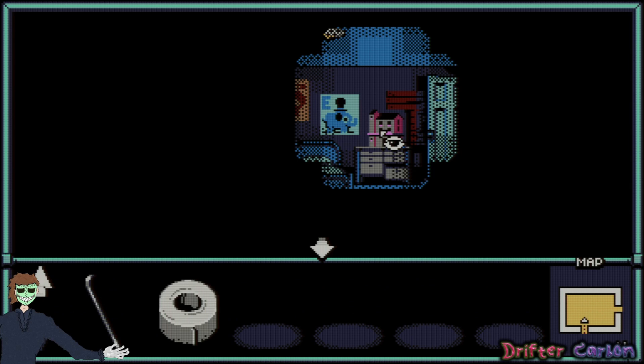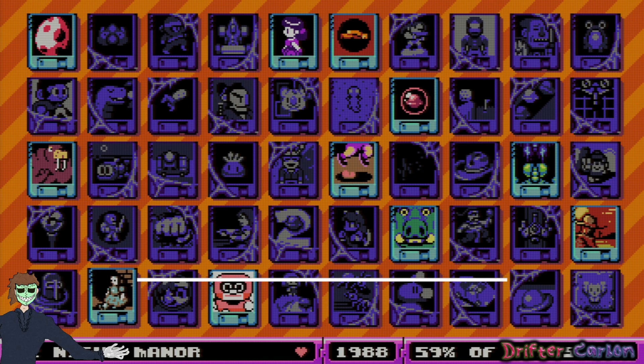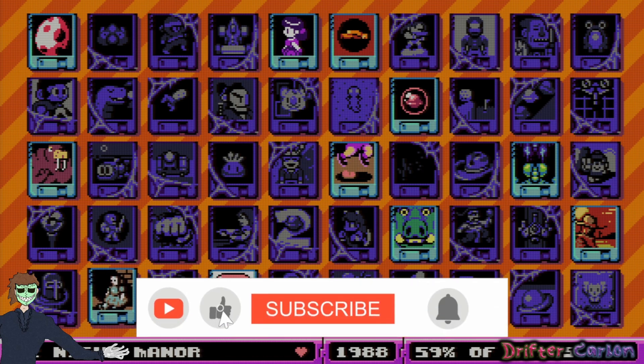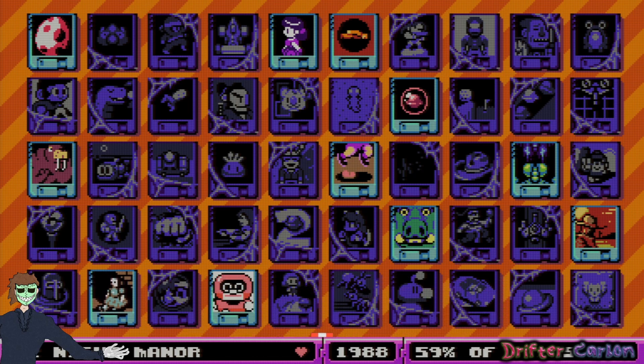Looking inside the dollhouse you can see what looks like writing on one of the walls, but it's too small to read. We have been playing Night Manor — it's a pretty cool horror game so far and I'm enjoying it. Hopefully you're enjoying it too. Please join me for the next segment and I'll catch you next time. Peace.